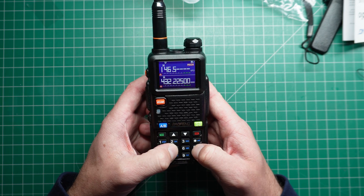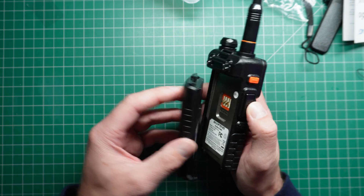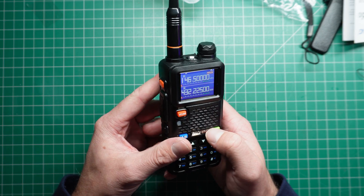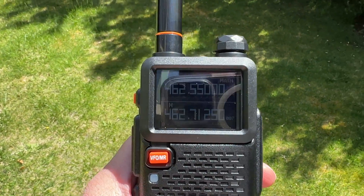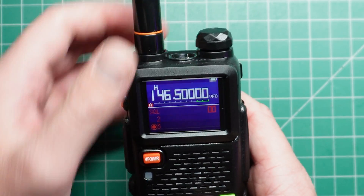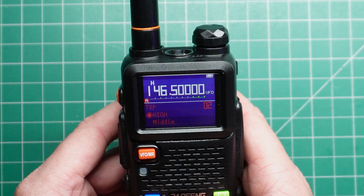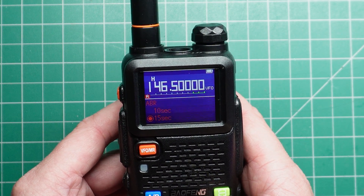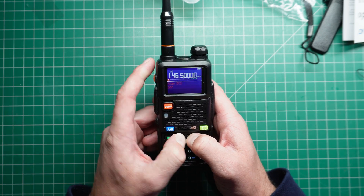Let's go and put in a frequency — 146.50. I didn't plug the battery in properly. The screen is nice and clear to read, and I believe it was okay in outdoor light. The menu is very much similar to a Talkpod-ish kind of menu we've seen before. You've got all of the basic functions — there's nothing really different here, it's all sort of the same.